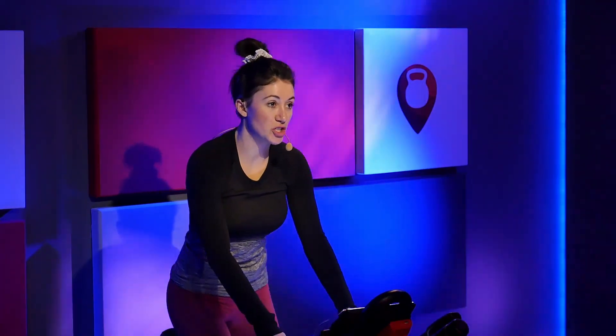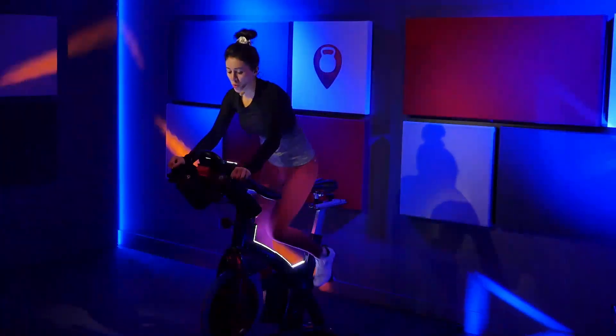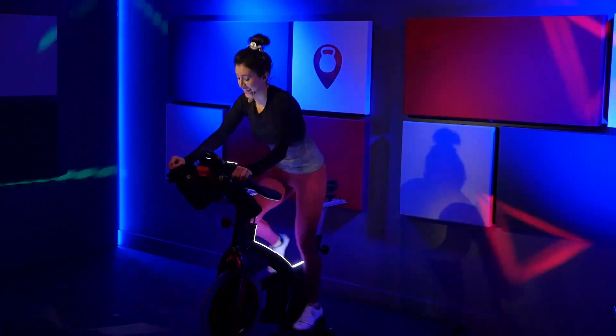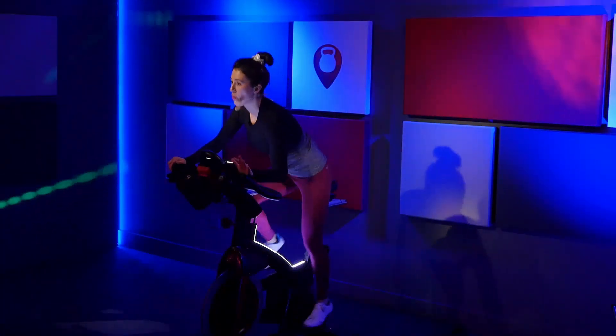In four, three, you're going to pick up that pace, two, one. Walk it out to three. Find that pace. You've got 20 seconds. One of these is those half presses. Press. Press. Stay with it. Right to left. Right, left, right, left.